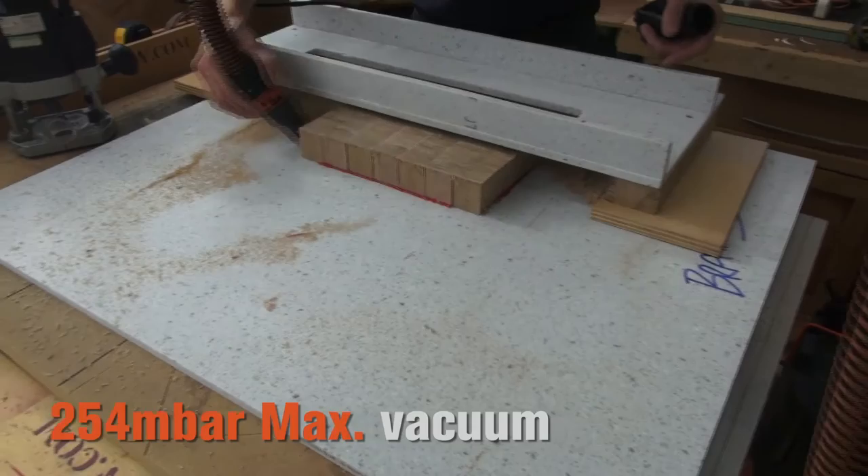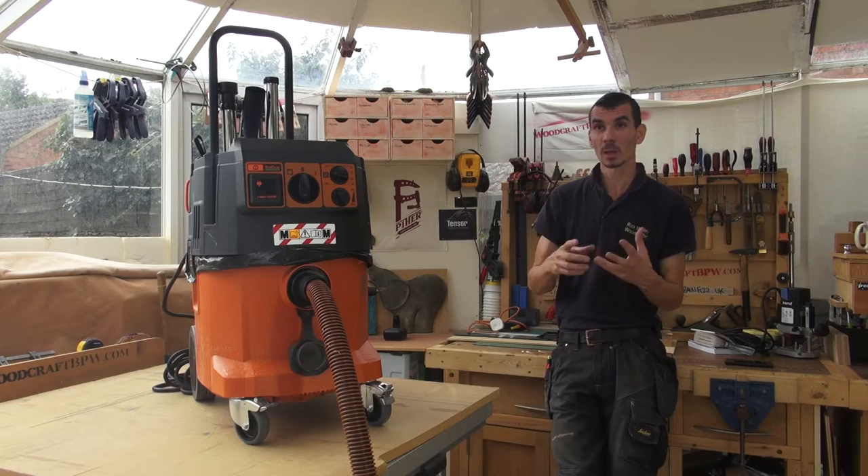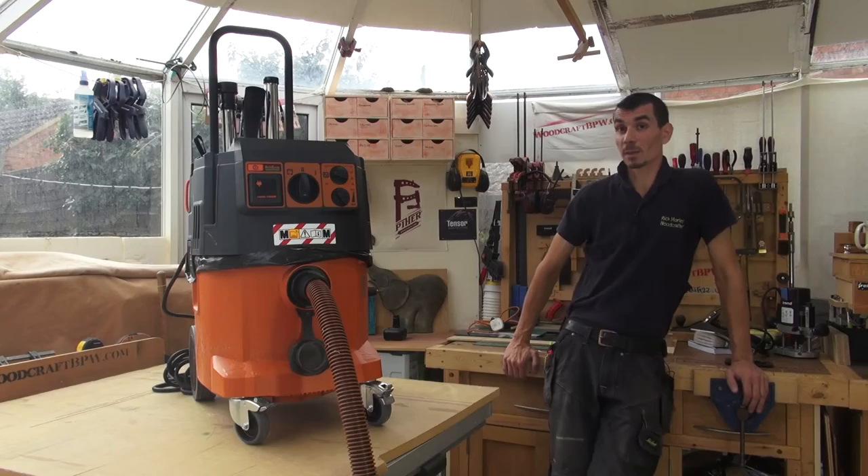I guess the cliche is it sucks, but it sucks really well — because 90% of the time I actually leave it on the lowest suction setting and I very rarely need to turn it up. So if I'm using circular saws or sanders or anything that creates quite a bit of fine mess, it still pulls it out, and that means I can effectively and healthily work in somebody's environment.